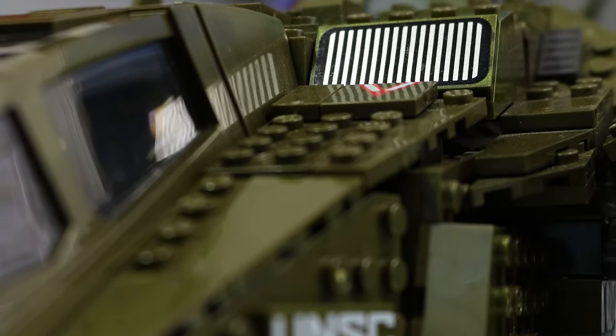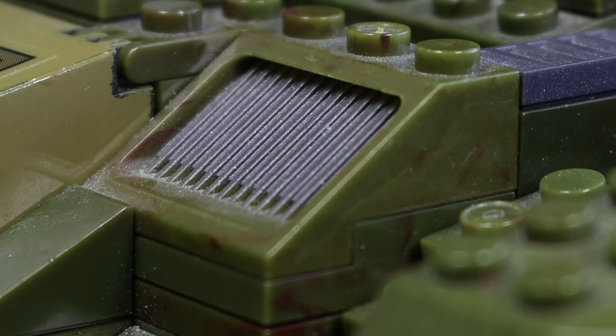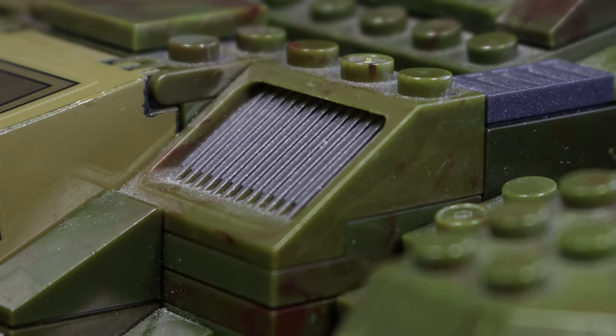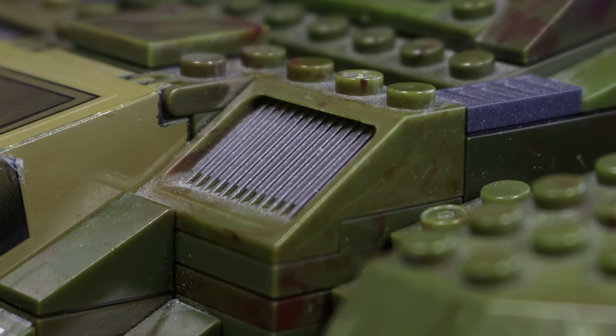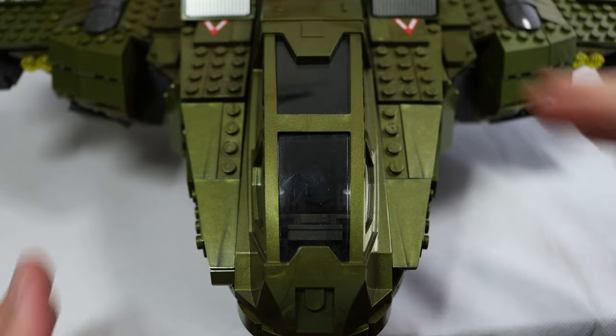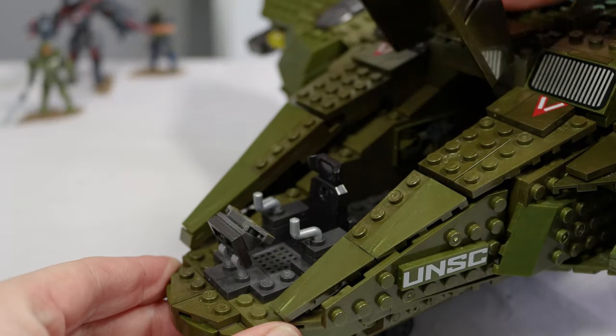The other side of the cockpit is the exact same, but we've got a new tile printing here that we haven't seen before. It's meant to represent the intakes that we see on the original pelican — and the original one looks way, way better. This was made over 10 years ago, so why have we gone from that to this? It's disappointing and I wish it was better.